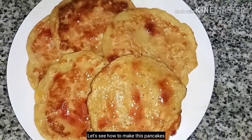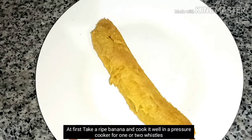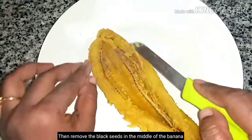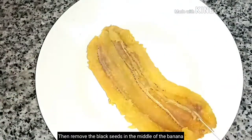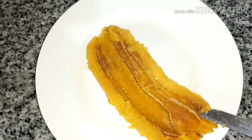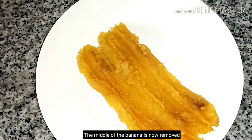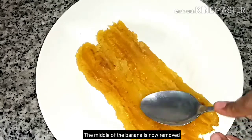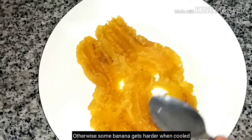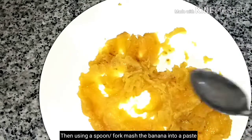I am going to make a preparation for this. We are going to remove two bananas, remove the skin portion, and make a paste. We need to mash the banana well using a spoon or a fork.